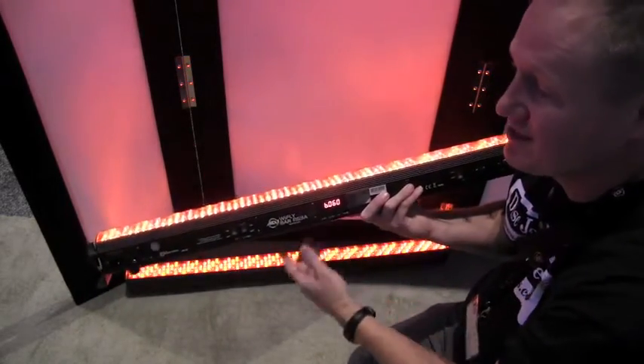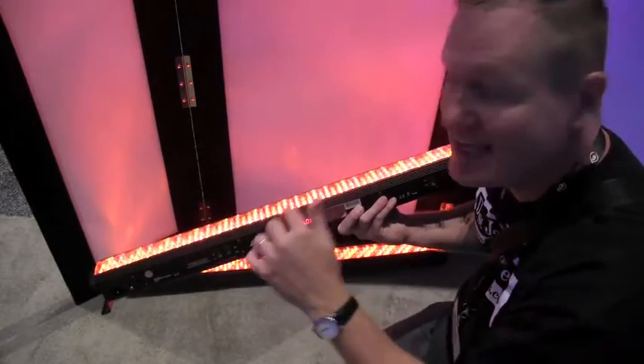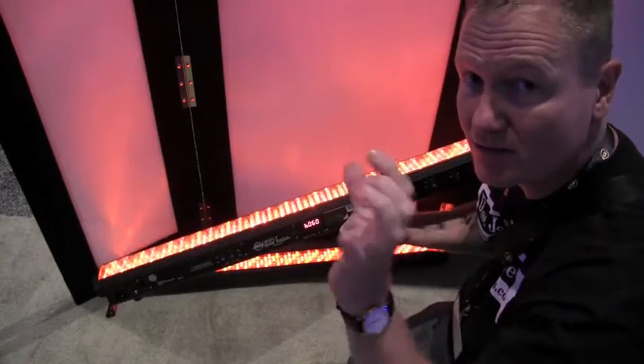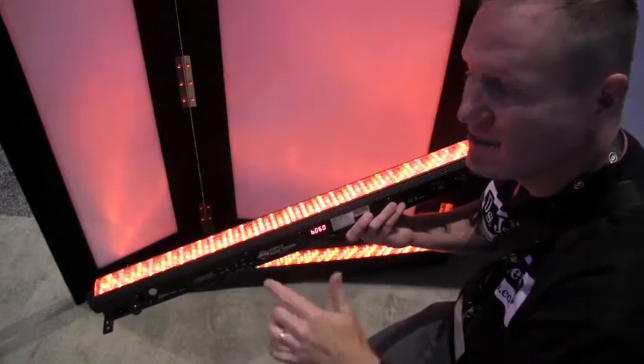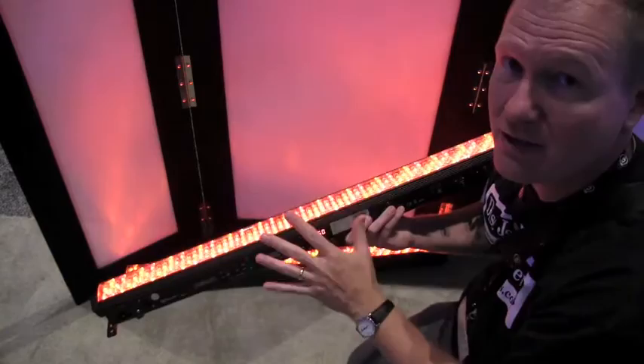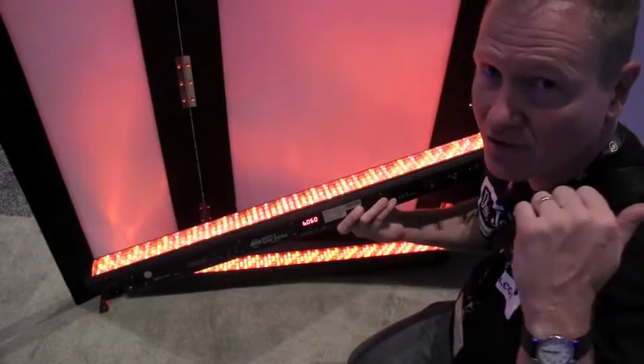This is the Wi-Fi series, so that means it has wireless DMX built into it. You have a transmitter — a little transmitter dongle over there. Maybe you've got a controller that can transmit to this. No wires whatsoever. You set it down and control it from over there.